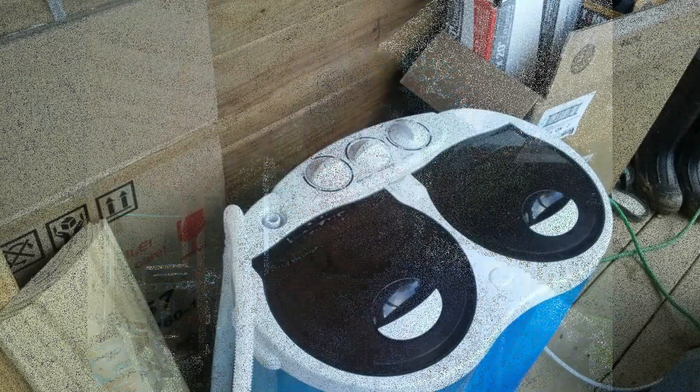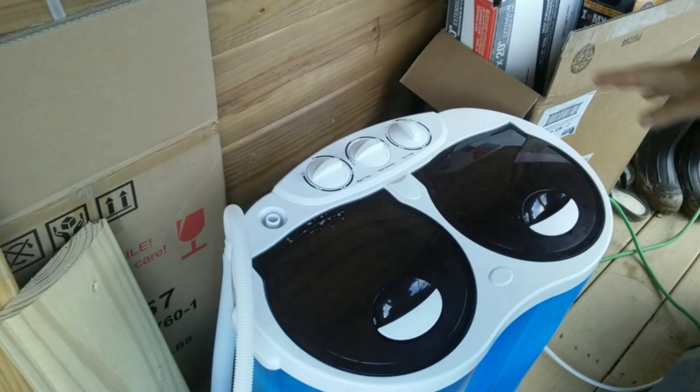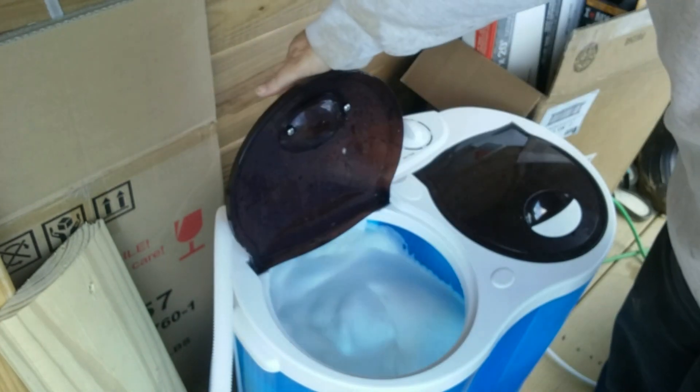Good morning everybody. It's going to be a sunny day today, high of 63, so I'm going to get some wash done. Here's my machine. It's not very big, but it'll do. I've got the wash going in there.